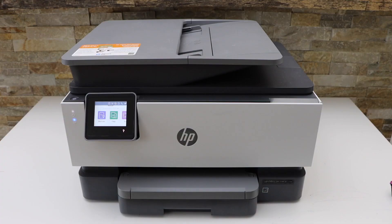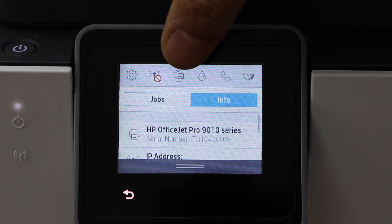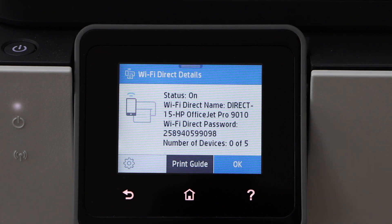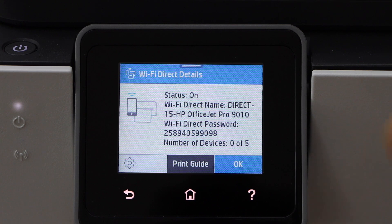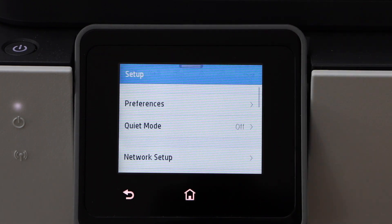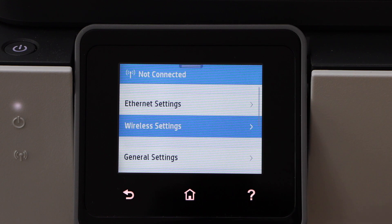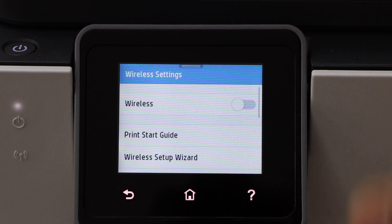Go to the printer display panel. To use the Wi-Fi Direct setup, scroll down and click on the Wi-Fi Direct icon. It will display the printer's Wi-Fi name and below is the password. If it is not activated, you can go back to activate the Wi-Fi Direct — scroll down and click on the settings icon, go to network setup, wireless settings, and switch off the wireless. It is already switched off, that's why we can see the Wi-Fi Direct.